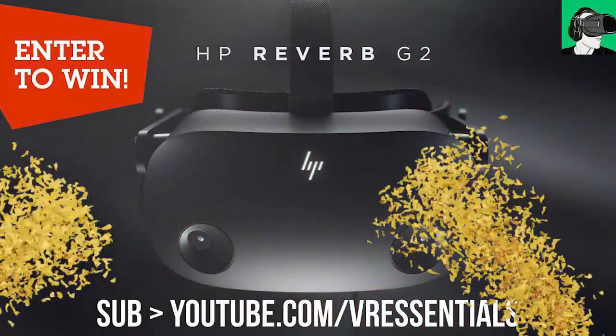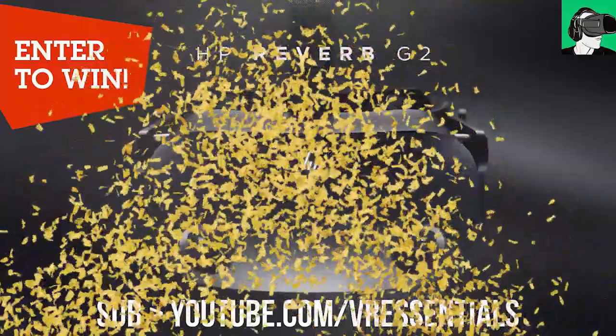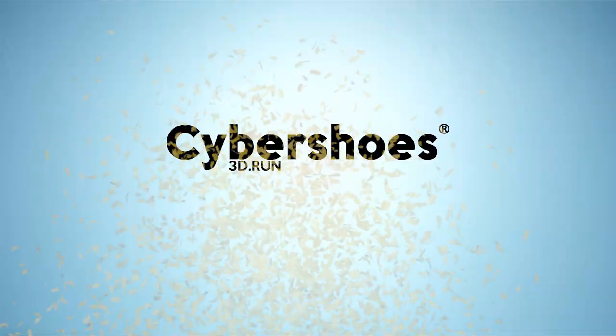Today we're going to look at how you can use your hands to pilot a jet fighter in DCS using hand tracking technology, and I'm going to be using the HP Reverb G2 today mostly. Talking about the HP Reverb G2, you can win a brand new HP Reverb G2 sponsored by HP themselves, who will send one to a lucky winner in commemoration of 10,000 subscribers on the channel.